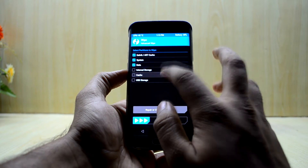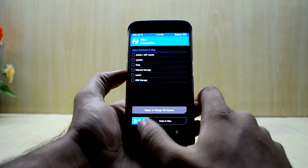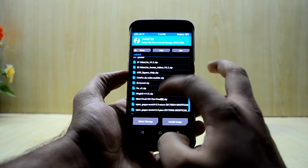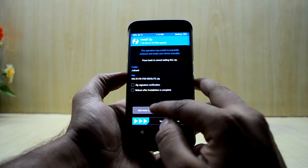Start the wipe, then go back and go to Install. Select the V5 BRX Nougat S8 Plus file.